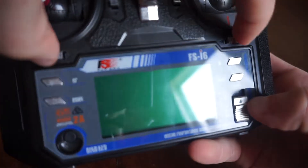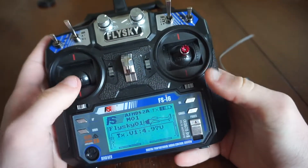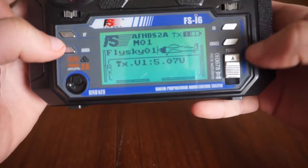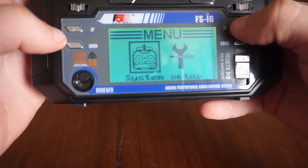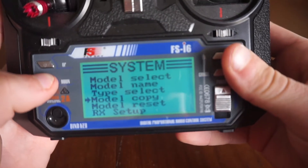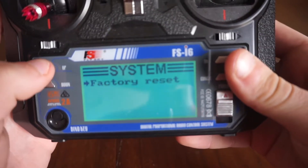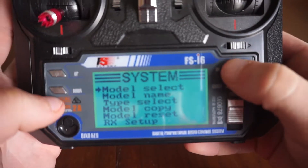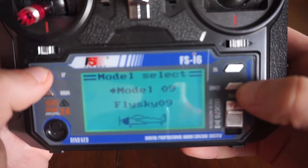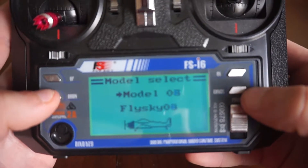To turn on the menu, you hold in these two buttons and then you should be in the menu. From there you go into system setup, where you can go to model select, change your name, type, copy, reset, and your setup, trainer mode, student mode. You can also do updates. You can do up to 20 models with this radio.